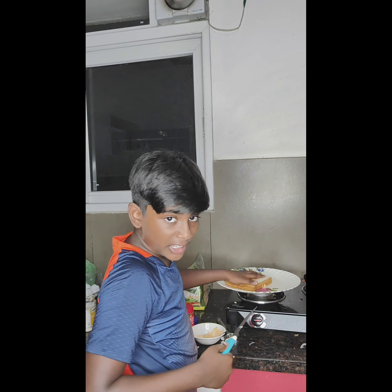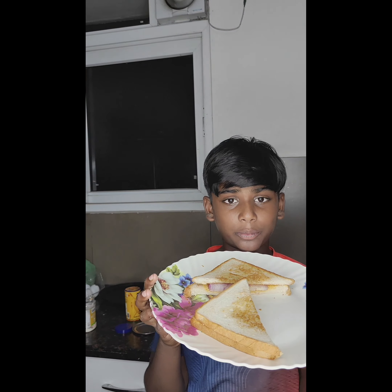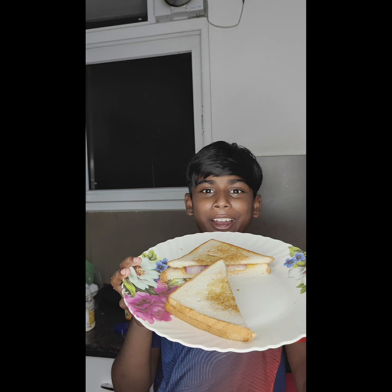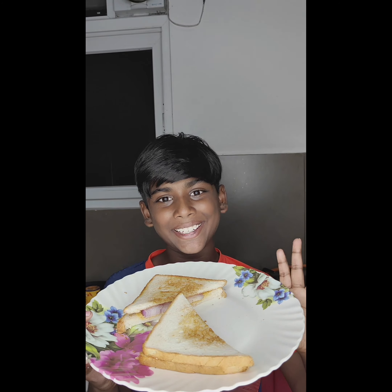Now I am going to slice it in half. The sandwich has been sliced — and here is your ready, my signature sandwich! If you like my video, subscribe, like and share. Bye!